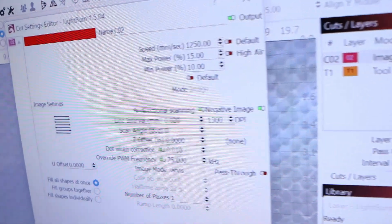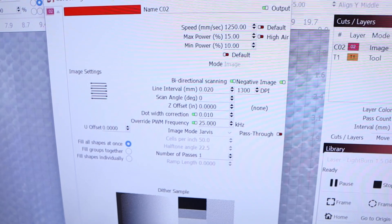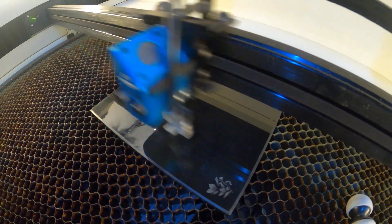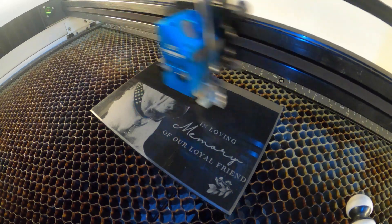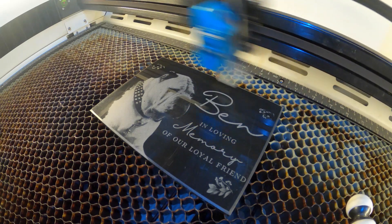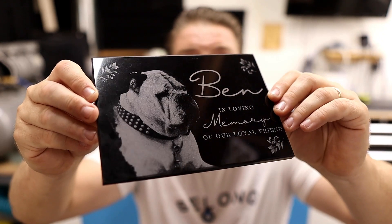This file is running at 1250mm/s at 15% max power and 10% minimum power. I'm running the stock 2.5 inch lens. DPI is set to 1300 with a dot width correction of 0.01 and frequency of 25. Image mode is set to Jarvis. This engraving took about 15 minutes to complete and I think it turned out perfect. This just goes to show how well a precision laser like the Bolt Pro 32 can perform when combined with detailed and specific testing. Do your experimenting beforehand so you don't have to do it under the pressure and timeline of an actual job. I can't believe how much detail came through from the photograph — I'm seriously considering adding these to our product line.